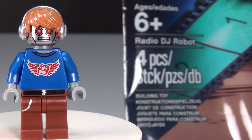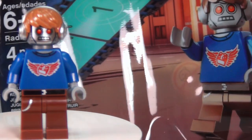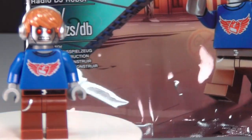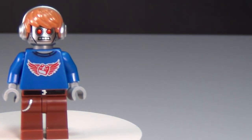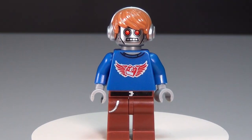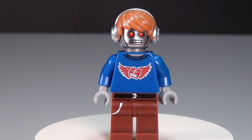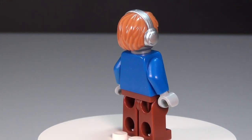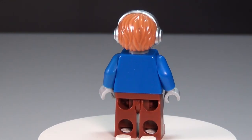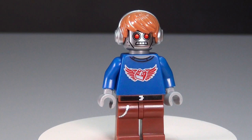Last but not least, we have the Radio DJ Robot Poly Bag that only has four pieces because it's just the figure — this right here. This one was available from some theaters when you went to see the LEGO Movie, and also if you purchased the LEGO Movie video game at Walmart. This one is probably my favorite. I like the shirt he's got and the pants, and the hairpiece is also pretty unique. I'm pretty excited to have this color hair with the headphones — I think that is just awesome. No special printing or anything on the back, but I really love the hairpiece. That's my favorite part of this one.